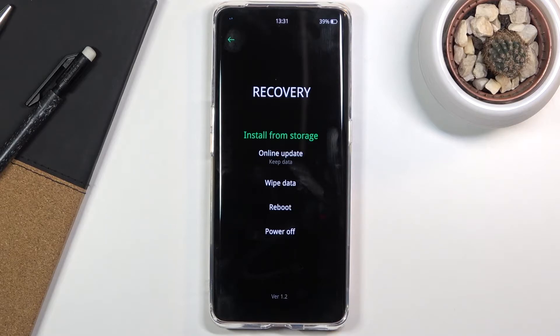From here you can do a couple different things. This recovery mode is fairly limited. You can see we can install updates from storage or do an online update, wipe data, reboot, or power off the device. So here we only have like two different options.